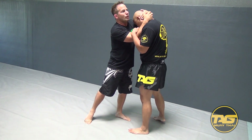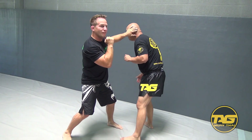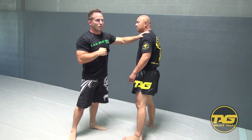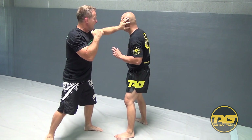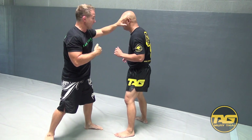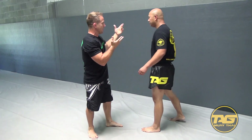I just roll my elbow over the top of his head and put my hand in front of his face. There are two reasons why my hand is in front of his face: one, so he can't see what's coming; and two, so he can't follow me back in and potentially get a body lock or shoot on me. Because where the head goes, the body follows.